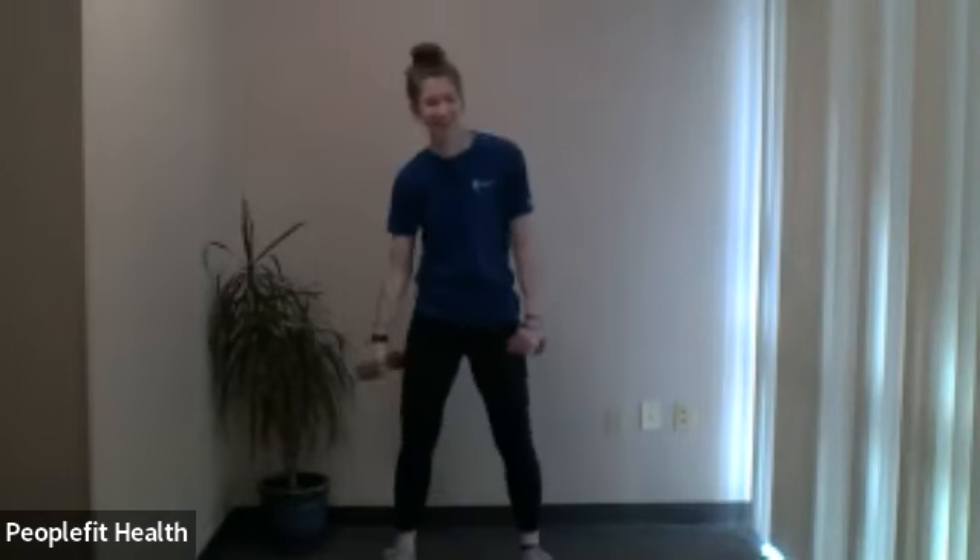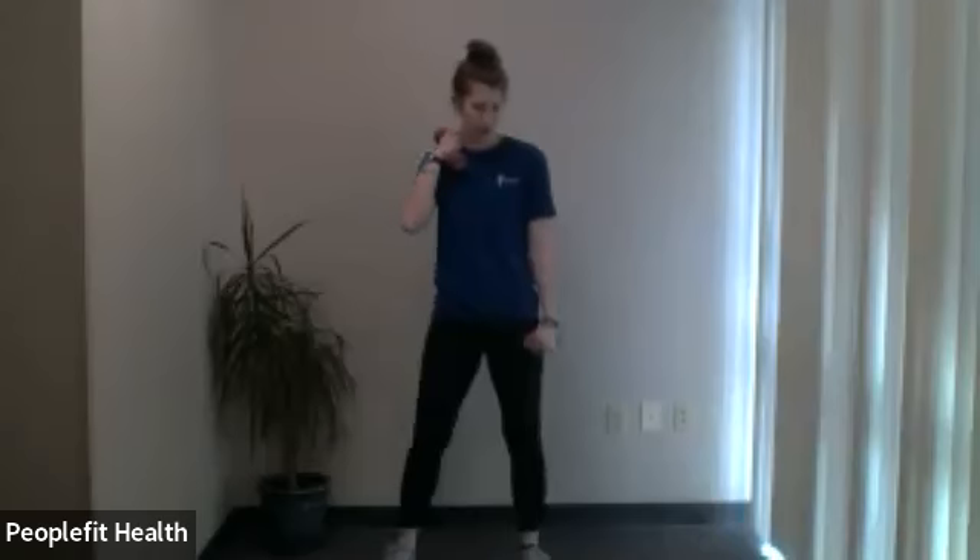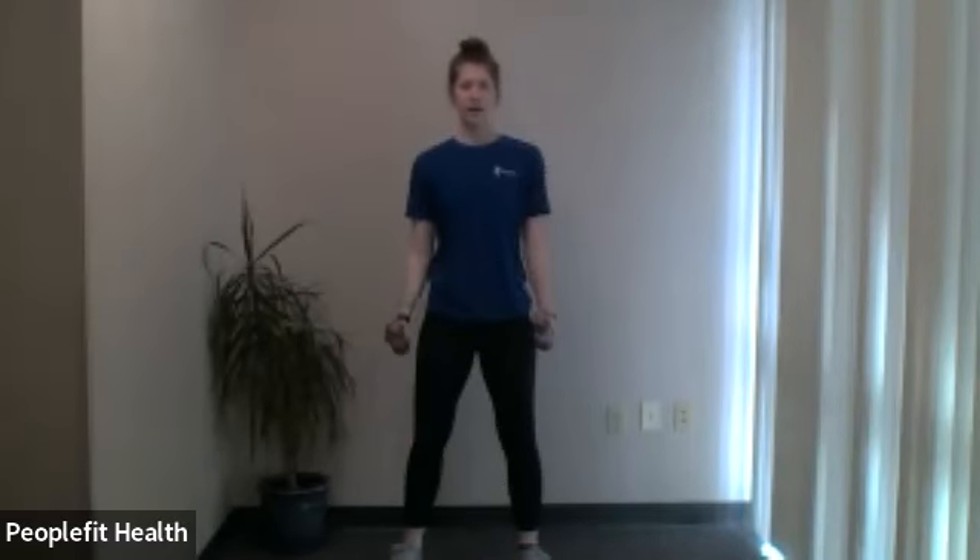Start with the bicep curl. Here we go — 20 seconds with this one. Elbows by your side, straight up and down, nice and controlled. Two more — here's two — final one. Very nice. Now palms face each other — hammer curls. Here we go, 20 seconds. Straight up and down, nice and controlled. Keep that chest up and that pelvic tilt. Feet about shoulder-width apart, nice soft knees — very easy to lock them up as you're doing it. Two more — here's two — and final one.